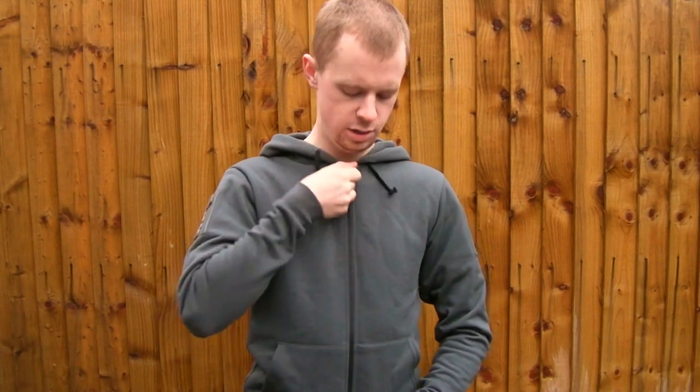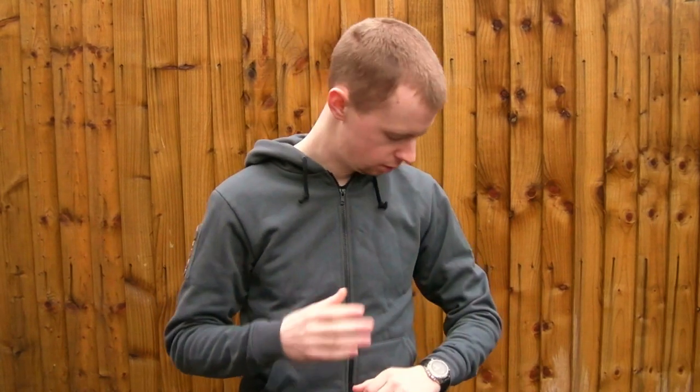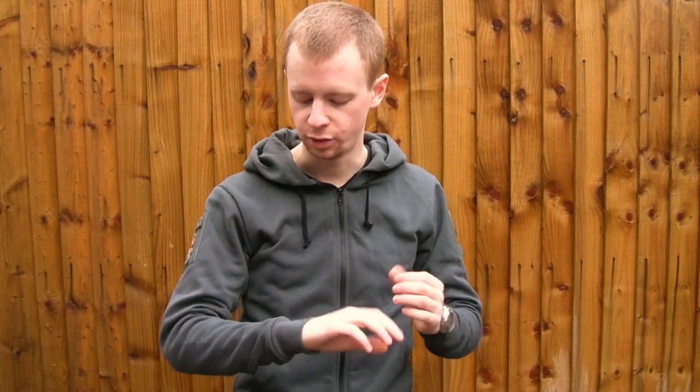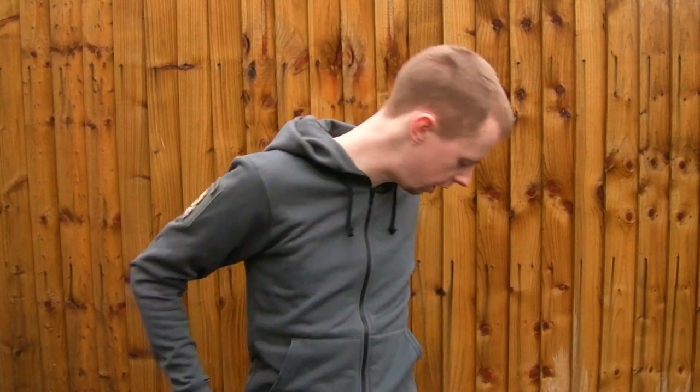The zip is a good chunky YKK zip, double-stitched into the material — very solid, it's going to last. There are drawstrings for the hood if you need to tighten it down. Attention to detail is great; all the seams have been neatly tucked away inside, flat-lock sewn — you can really tell they've put the effort into how they've cut and designed this jacket.